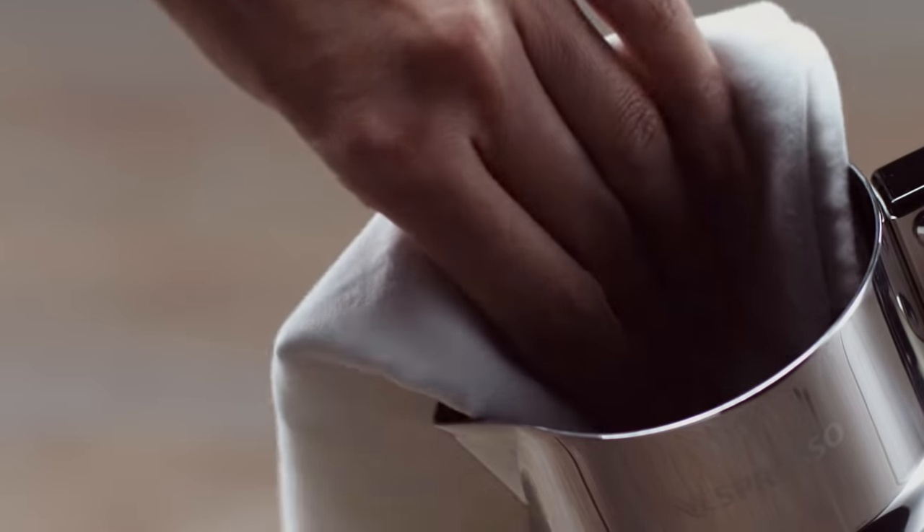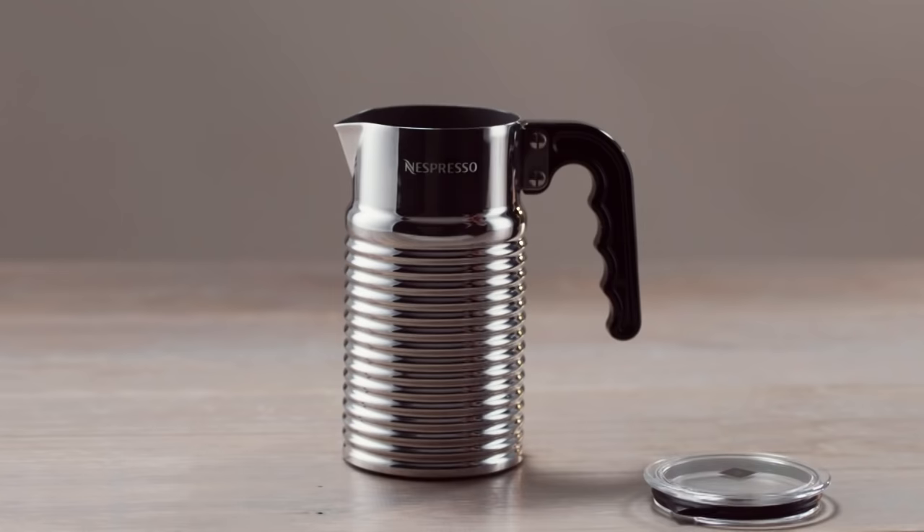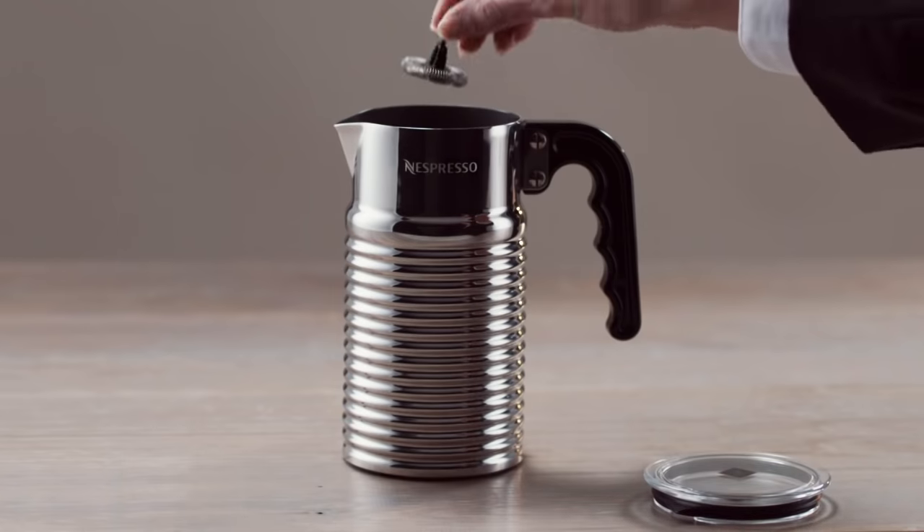Before using the Aerocino 4 for the first time, we suggest that you wipe the jug with a clean damp cloth. You should then place the whisk element into the correct position.